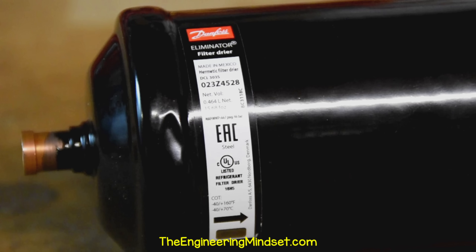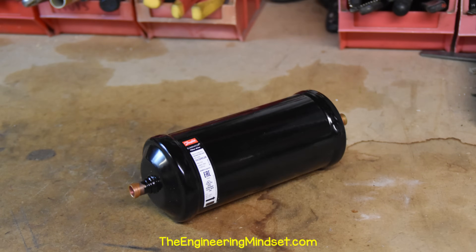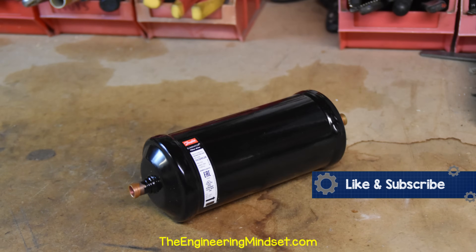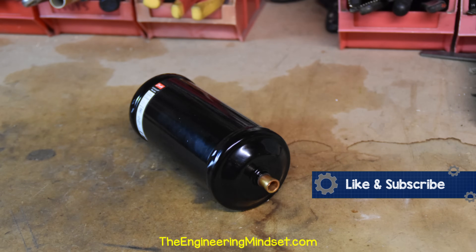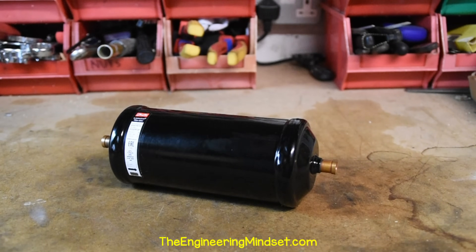On the side of the filter dryer, you'll find an arrow. This indicates the direction of refrigerant flow. Some models for heat pumps might be bi-directional and the arrow will point both left and right, but in this case we have a single-direction, one-way filter dryer. On the outside, we have a powder-painted surface which just prevents corrosion, and the black gloss finish gives a premium look and feel.